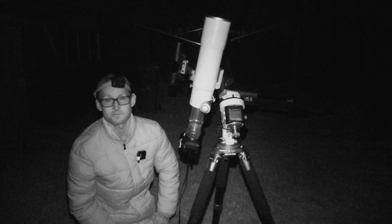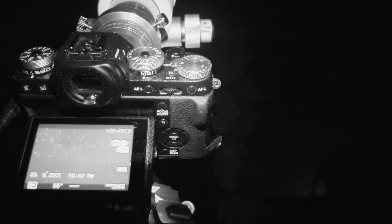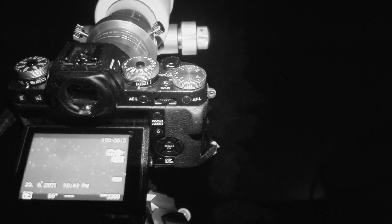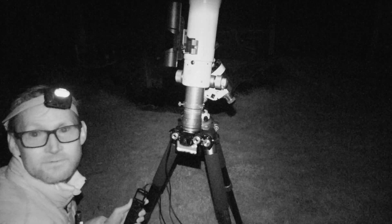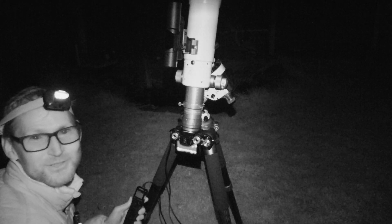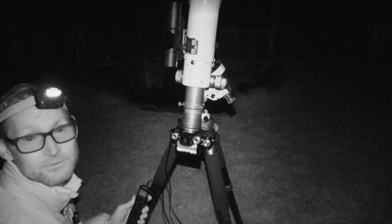Trying 60 seconds now. I can see some nebulae — that could be the Cygnus Wall — but there is still a bit of trailing. So, should we just try lucky imaging it? Let's do 30-second exposures and just see what we can get, because at least we won't be smearing the photons across the sensor.